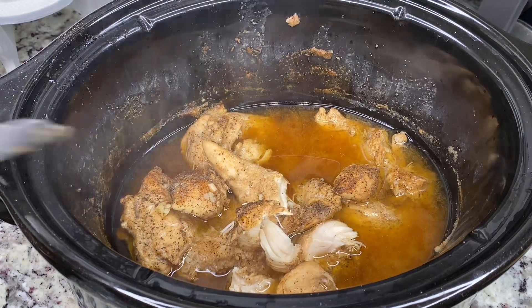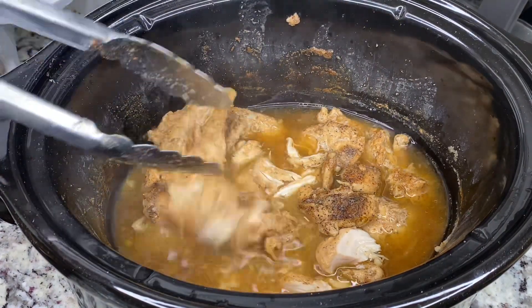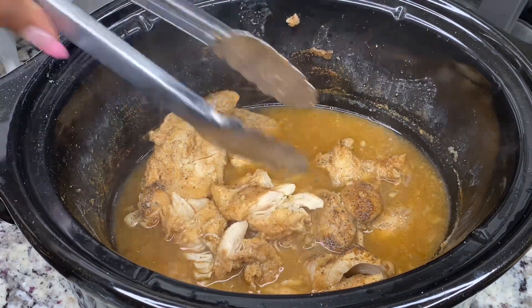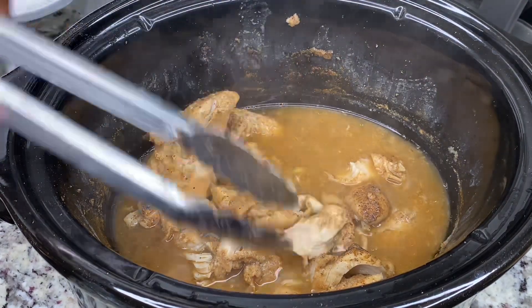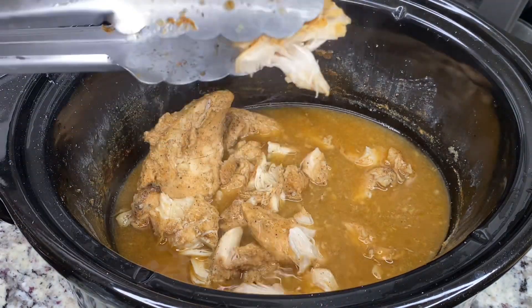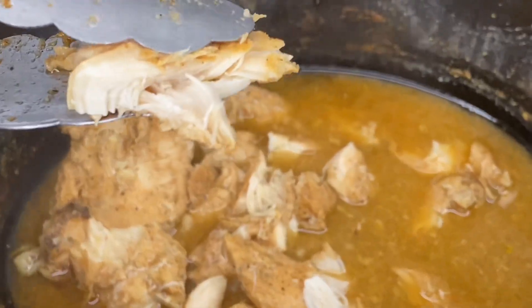This is what our meat is looking like. I have a whole other video on how I did the meat and I'll link it in the description below. Just showing you that the meat is ready and we're about to go ahead and shred it and get it ready for the stuffing.